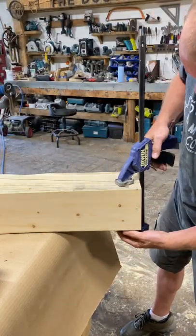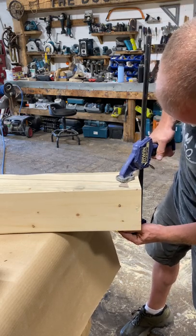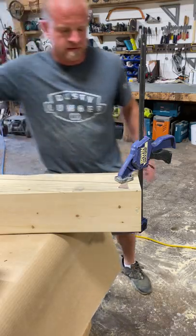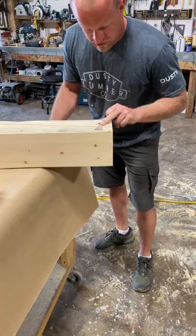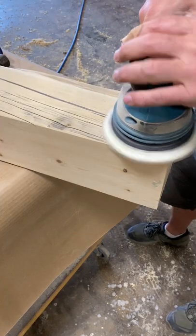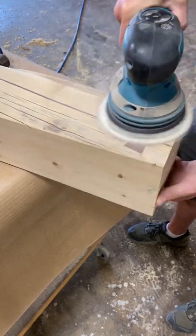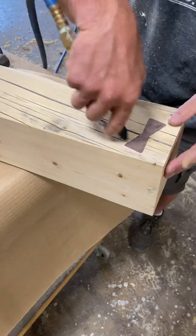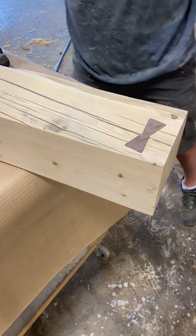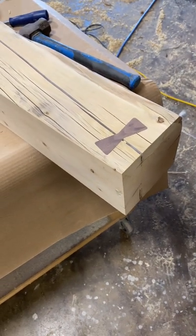I'll just come and give it a clamp to sort of squish the glue down. I'll leave that for a bit and then come back and sand. Okay, clamps are off and now we'll give it a quick sand. I'll clean up the glue in that crack now, but there you go. Works awesome.